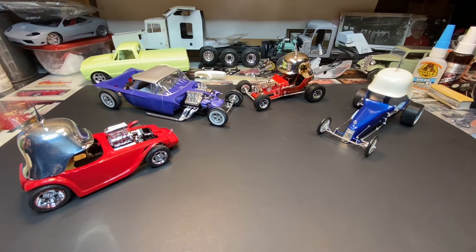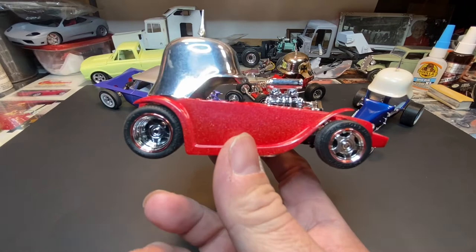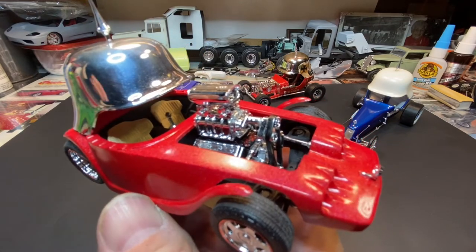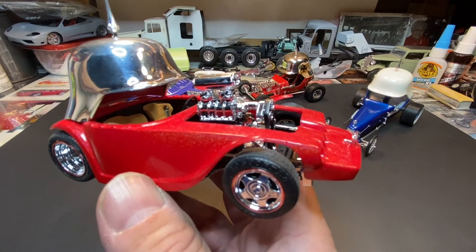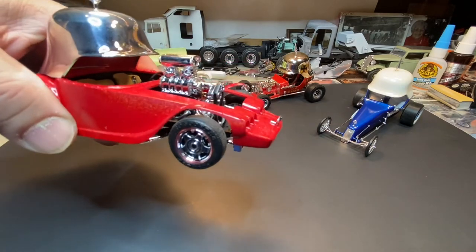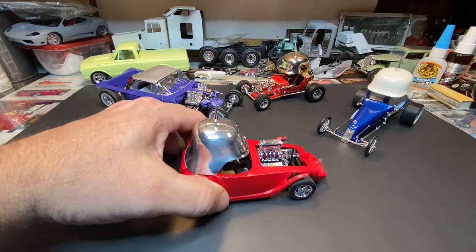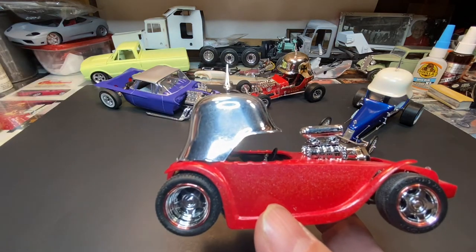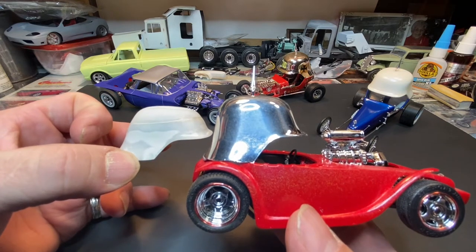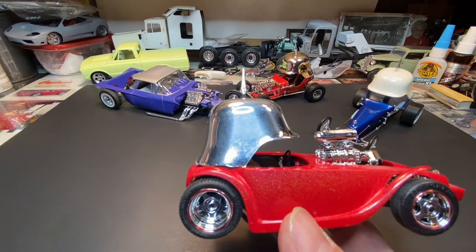This particular one here is an Ed Roth Beatnik Bandit 2 — pretty much box stock except for the engines. It uses bits and pieces of other engines. Here's the Heavy Chevy Chevelle supercharger blower setup, which I've mentioned before — I like to use that setup, so there's another one. The helmet — right now I'm thinking about changing it. I've been working around a couple of ideas, took another helmet, chopped it down, thought about putting the chopped helmet on there.